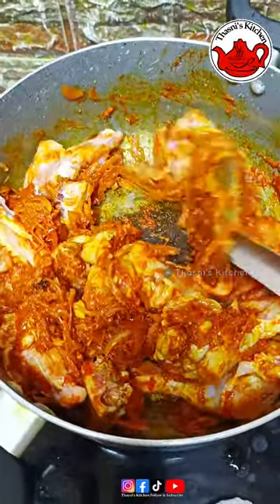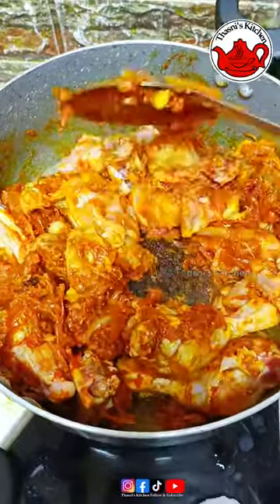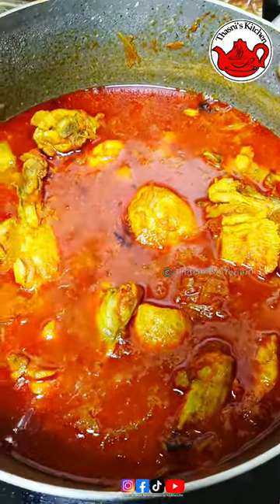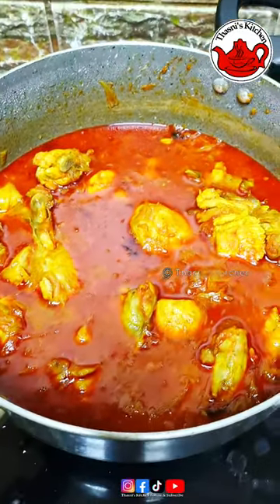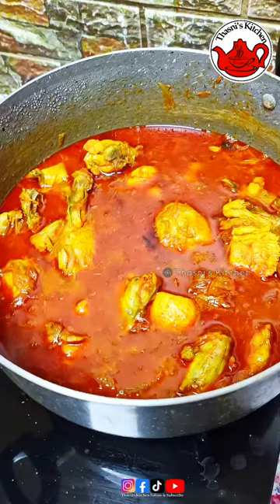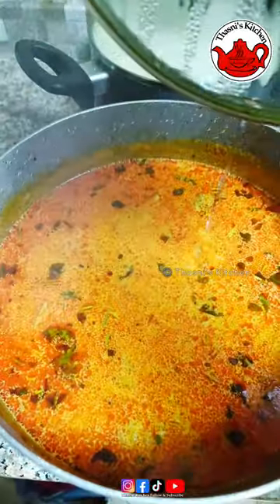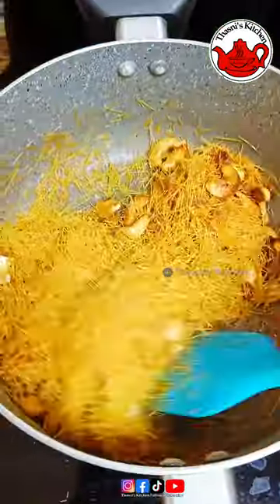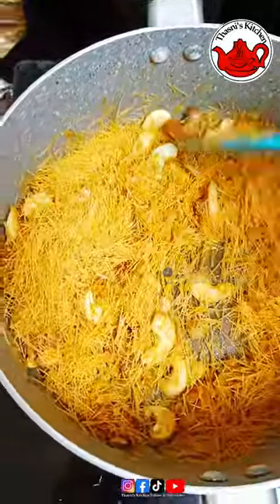The rice is ready. Then we have to make the chicken - we are ready for the Semias. We have to make the pudding as well. We will make the rice and raisins.